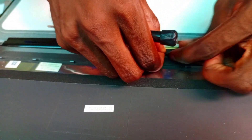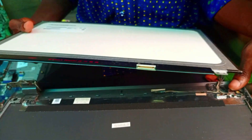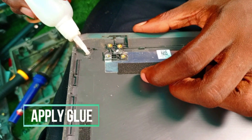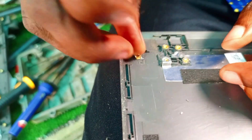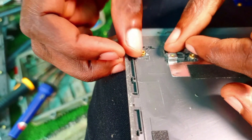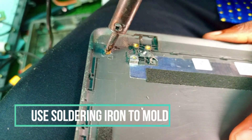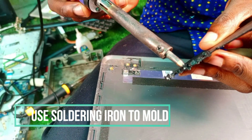We have to work on the top case as well. First we apply glue in the place that was broken, then we set the nuts. As you can see, we then use a soldering iron — we use a soldering iron to mold it.